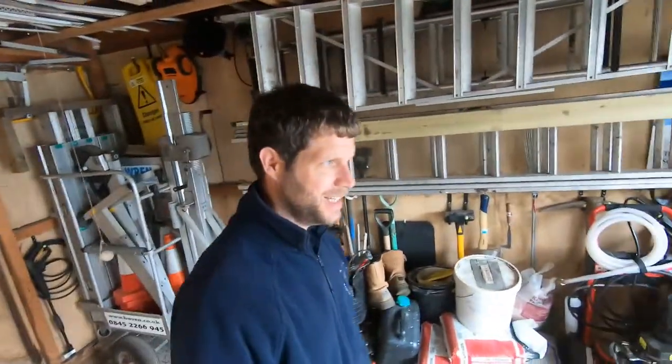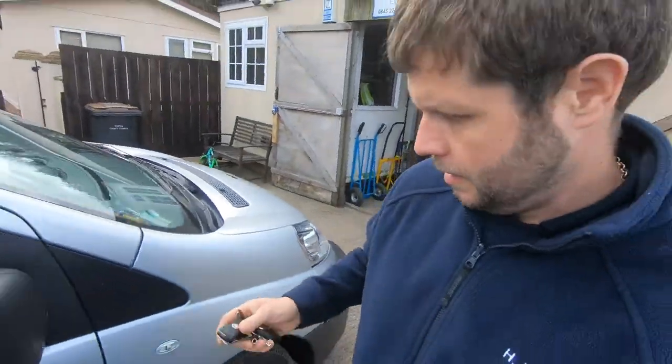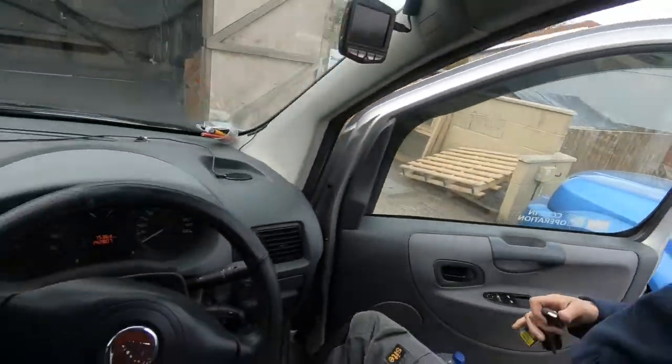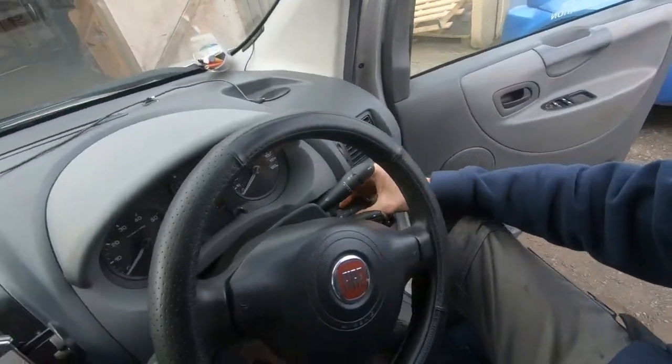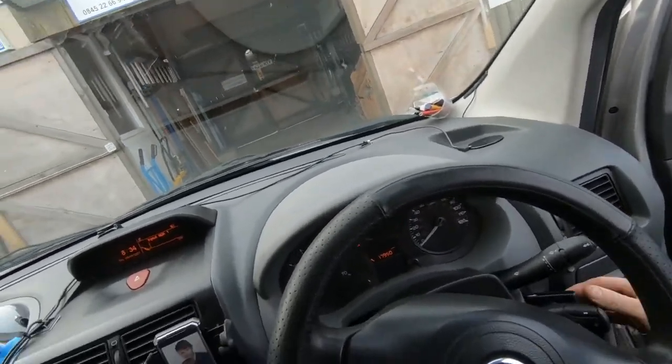I'm going to be doing something a little bit different today — a job on the van. There's a little bit of a problem, an intermittent fault on the door lock I believe. What's happening is when I'm driving it goes into automatic door lock mode. I'll have to put the engine on to show you this.